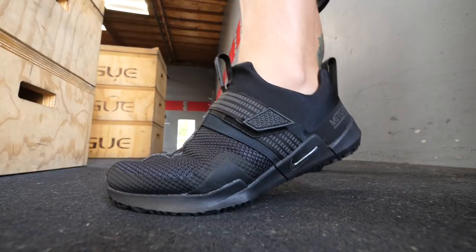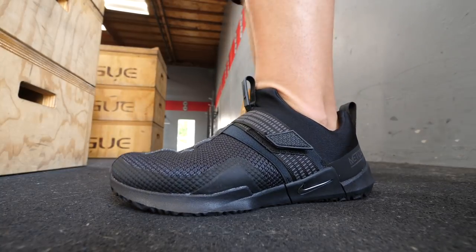If you are somebody who is a fan of the one-piece construction, sock-like shoe, I think you would really really like these. I understand some people don't like laces — everybody's different — so you might really like them.